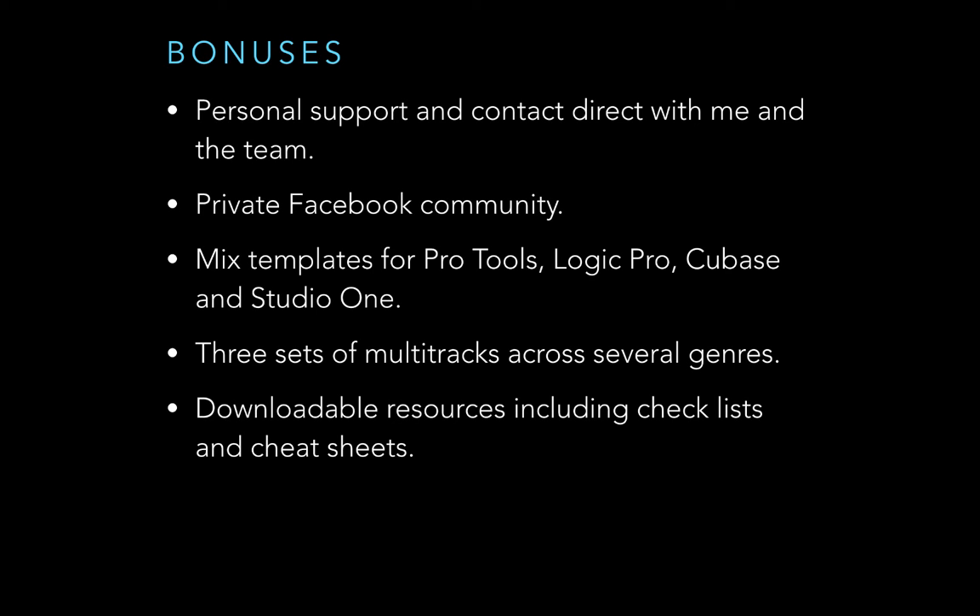The course includes several bonuses: personal support and direct contact with me and the team, a private Facebook community for feedback on your work, mix templates for Pro Tools, Logic Pro, Cubase, and Studio One, three sets of multi-tracks across pop, blues, and rock genres including the track in this video, downloadable checklists and cheat sheets students find incredibly helpful, and a 30-day money-back guarantee — no questions asked, even if you've already completed the masterclass, and you can keep the resources.